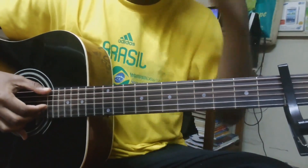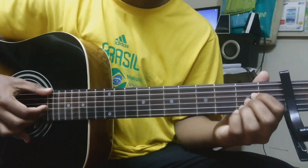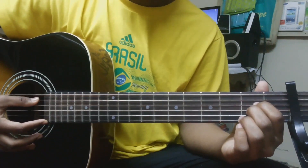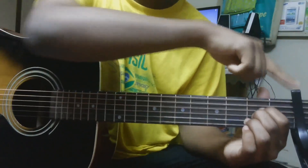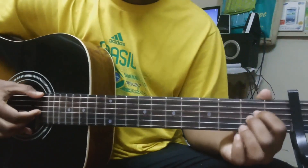Then we move to our A shape again, but this time instead of the A string we pluck the open E string. The open E string is now tuned to D, so it's actually a D here. So it goes like this.